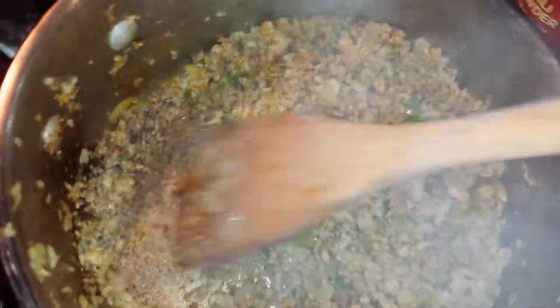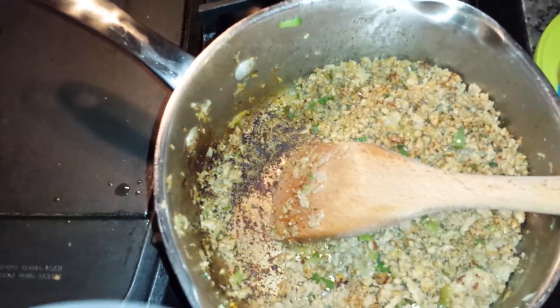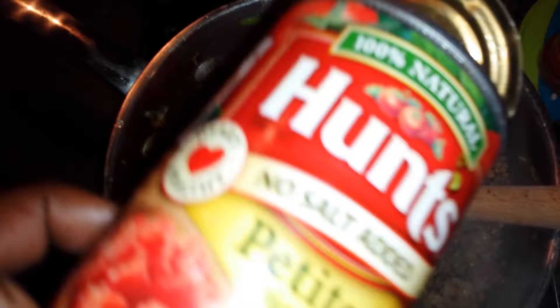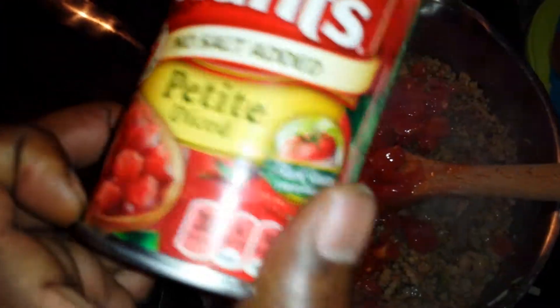Next we're gonna take the tomatoes and throw those in there, and we're gonna do the beans last. When you throw the tomatoes in, that's gonna lift all that good brown stuff from the bottom — that's flavoring. I'm using no-salt-added tomatoes because I can't eat all that salty food — this is heart healthy, and you can adjust the salt the way you like.